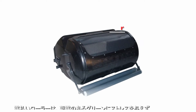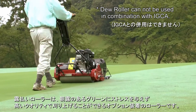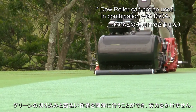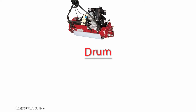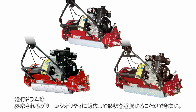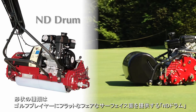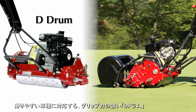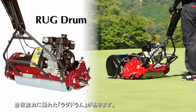By attaching an optional dew roller, you can produce a high quality cut without putting stress on greens that have morning dew. Since you can mow and remove the dew at the same time, you save on labor. You can choose drums with different surface textures based on the quality of greens you are looking for. There are three drum types: the ND drum creates a flat surface for golfers, the D drum with stronger gripping power works well on slippery grass, and the RUG drum is excellent for climbing.